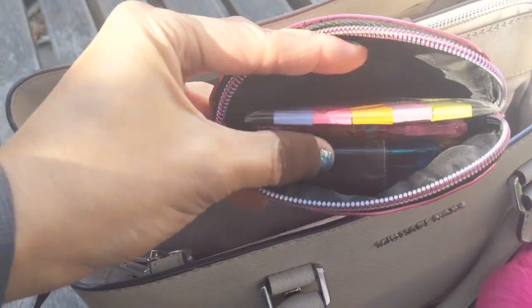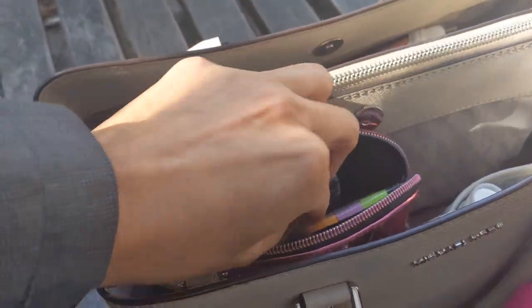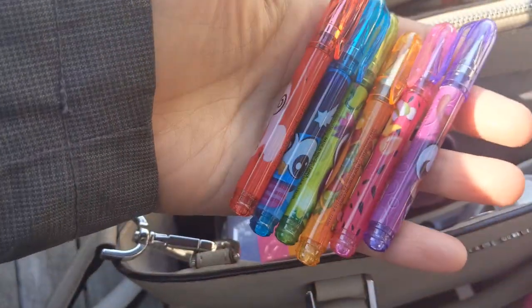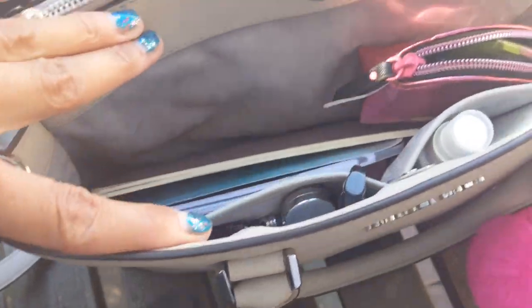The next thing in here is a small pouch from Victoria's Secret. In here I have some little flag notes for my journal, a little brick for my charger, and then all the way down there is a set of pens from Walmart — I got them during their Christmas clearance. They come in all colors: purple, pink, orange, green, blue, and red. This is the perfect little bag to hold them.